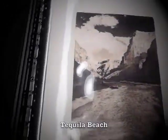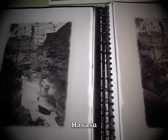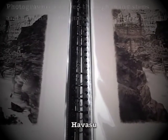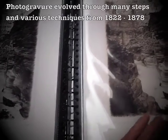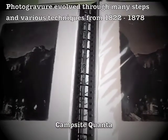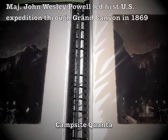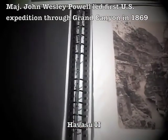This project started as I was processing images from a trip through the Grand Canyon about a year and a half ago. I realized that the best way to convey the feeling and history of a self-supported trip through the Grand Canyon was through Photogravure, a process that dates back to the beginning of photography, which happens to coincide with the exploration of the American West.